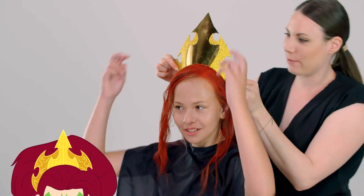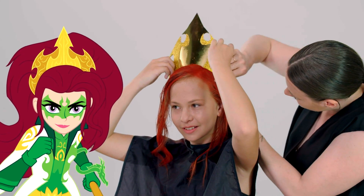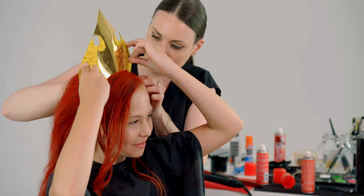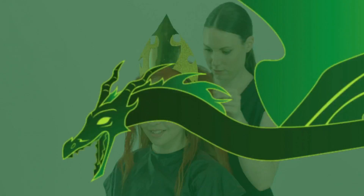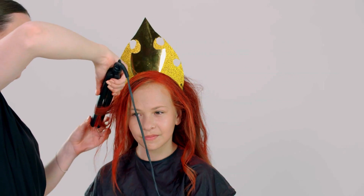Now that we've got most of the red done and the volume is still there, I've made a crown out of construction paper that you can get at your local craft store. And we're just going to pin it into her hair like so. We're just finishing it off here. And there you have it — Mysticon Dragon Mage.